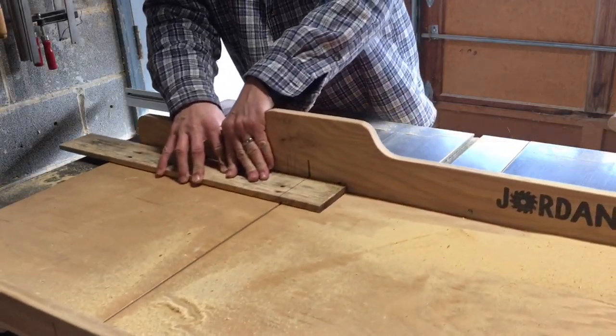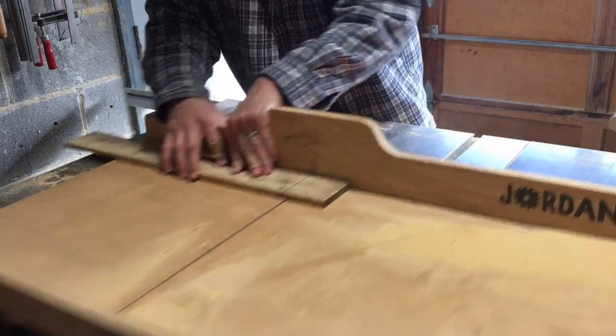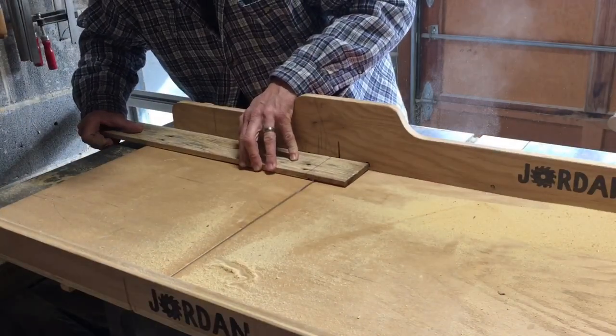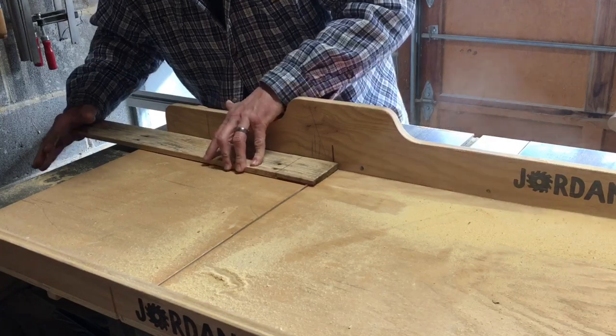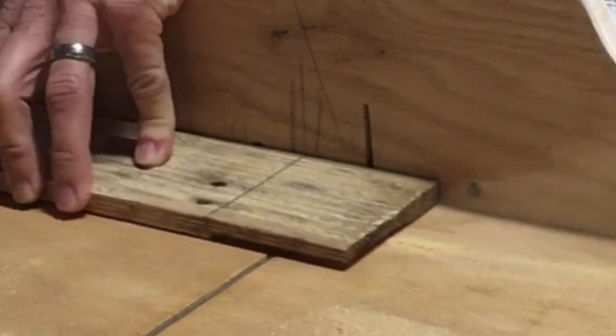Now, in the past we normally used half laps on the corners. That's an easy joint — it's easy for a beginner and you don't have to have any special tools. Normally I take the material and run it back and forth across the blade, letting the blade chew away the material a little bit each time until we've got the whole area taken off. Today we're going to be using a little bit different approach, and it works real good for this pallet wood. It's real thin, so you're not taking a lot off each time, and it normally works out pretty good.